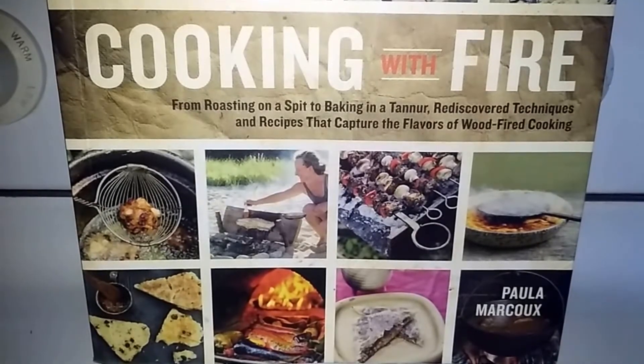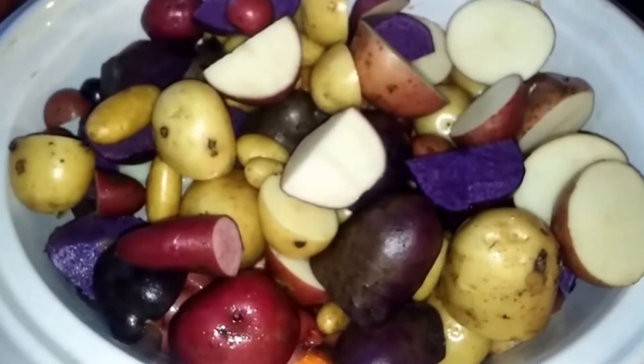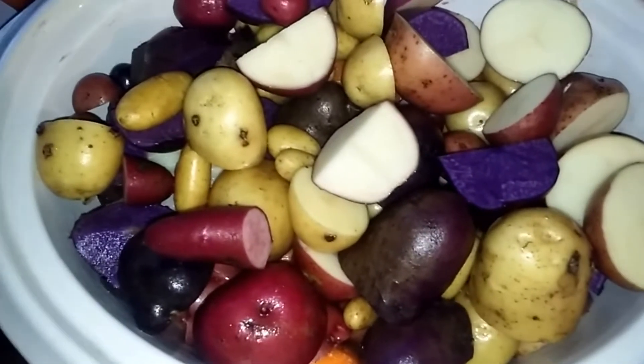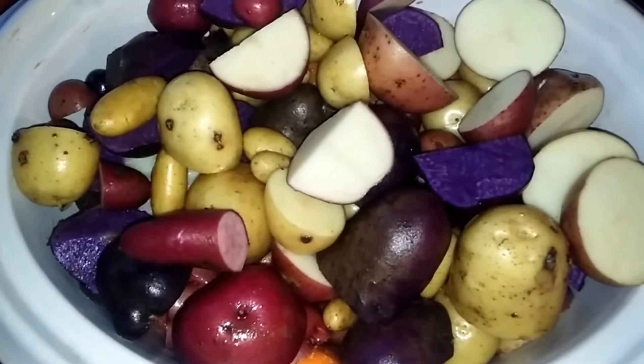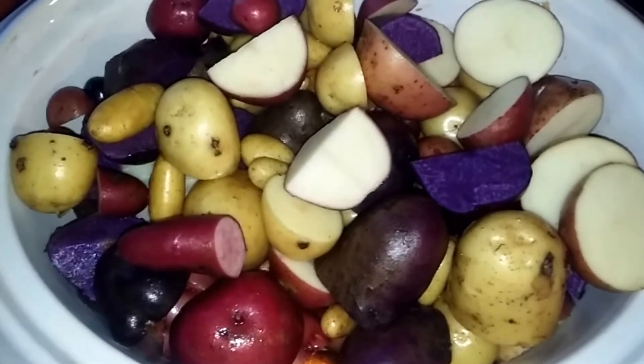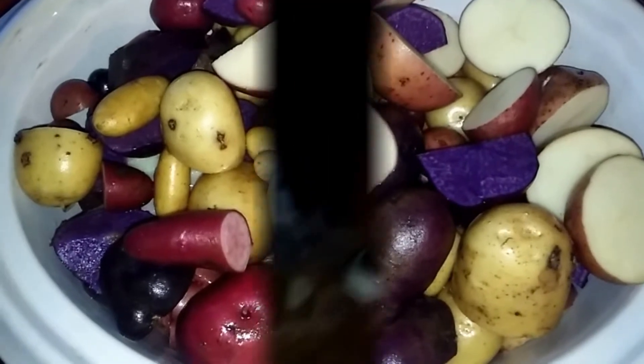I've got my beef in there, my carrots and my potatoes. I've also got an onion, minced garlic, and I'm finishing adding my beef broth. Then I'm going to take it out to Daniel and show y'all the rest.